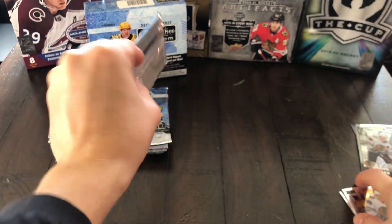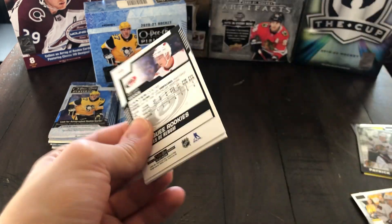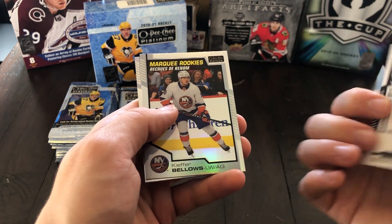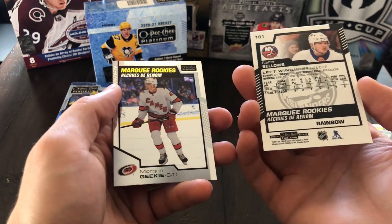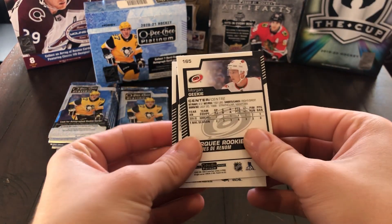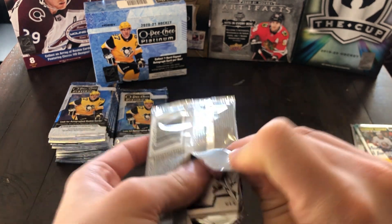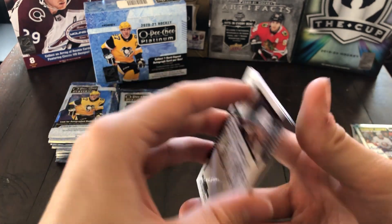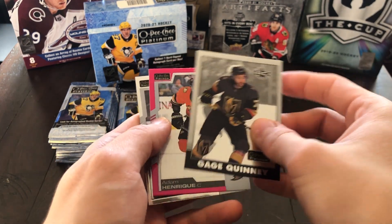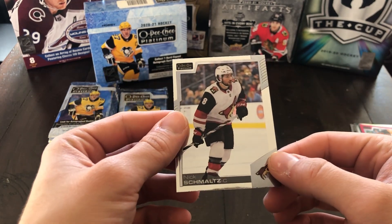Moving on, we've got Tuukka Rask and Tyler Toffoli. There's a Marquee Rookie rainbow of Kiefer Bellows — yep, that's the rainbow. Here's the regular of Morgan Rielly. A couple of rookies there. This is still a 2021 product so we're looking at last year's rookies. Looks like we have a Matte Pink of Brent Burns. There's a Gage Quinney RC rookie retro. Then there's an Adam Henrique Matte Pink — I don't think these are numbered — and Nick Schmaltz.